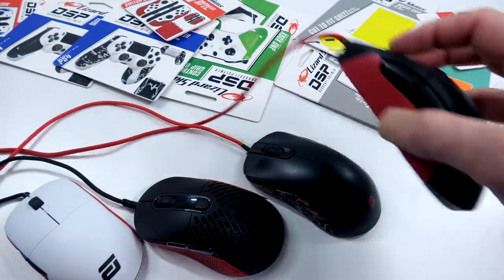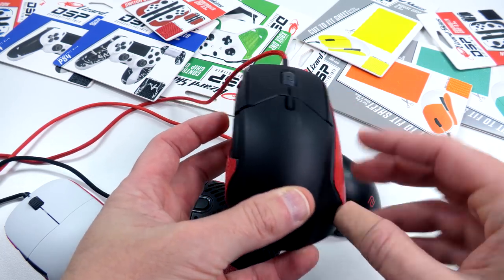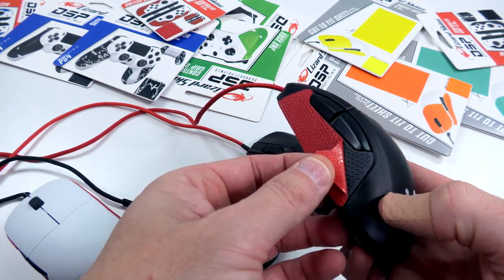Even with the SteelSeries Rival 310 — this mouse already comes with grips on it — but I use it so much those grips were starting to wear down and get a little slick. So I slapped these right over it. Bam, right back in business.